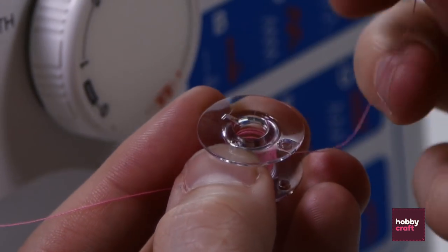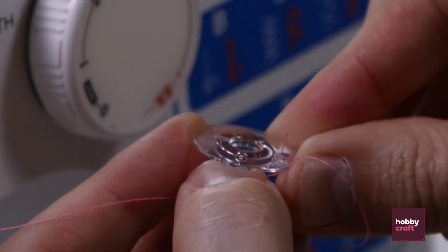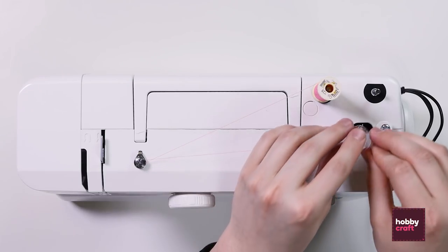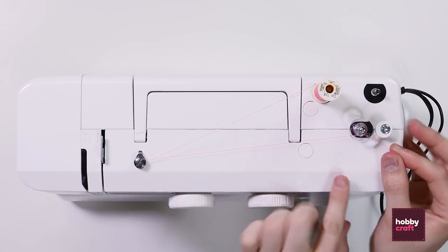Take the loose end of the thread and pass that through the hole in the top of the bobbin and pull. Place onto the bobbin holder and click to the right.